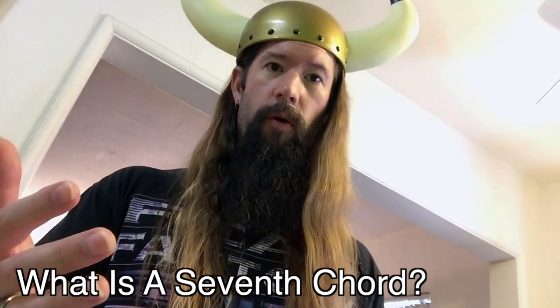What the devil is a seventh chord? A seventh chord is what jazz players made up to make everybody else feel stupid. A regular triad contains three notes: the root, third, and fifth.